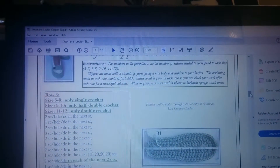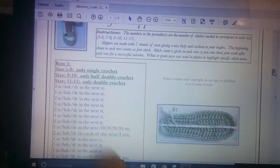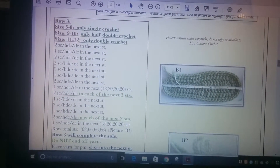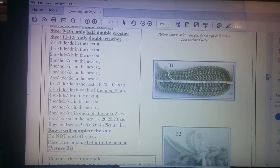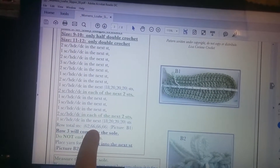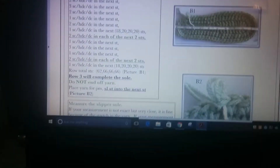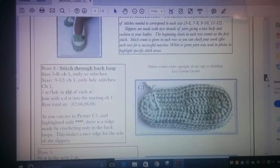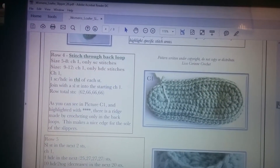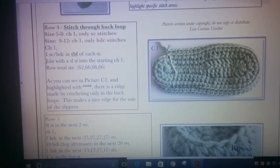I wanted to show you where in the pattern I got that number 66 for poking all the holes — that rhymed. It's on page three, row three, referencing the last photo of the sole before you join on and start working up. Down at 'row total stitches' it shows how many stitches per size — I'm using 66 because I'm making a size 7-8 shoe. That's where you pull your number to decide how many holes to poke. After that, I'm going to start working from row four, but I'll work a row of single crochet first so I have a base row to work on.